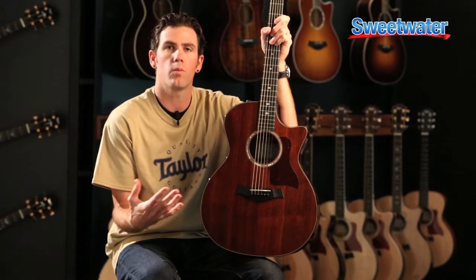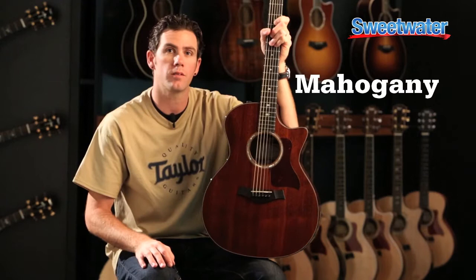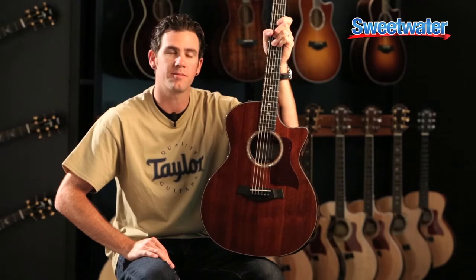It's great for singer-songwriters who are looking for a real expressive and articulate sounding guitar, so that all-mahogany guitar can really work well with both fingerstyle and a flat picker scenario. We invite you to look for our mahogany and our new 300 series mahogany top guitars, as well as our newly designed all-mahogany 500 series collection.